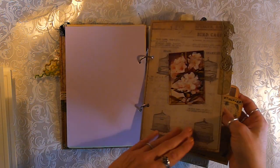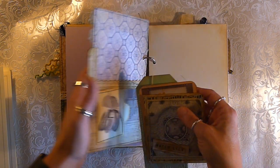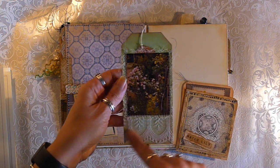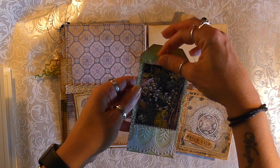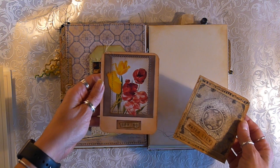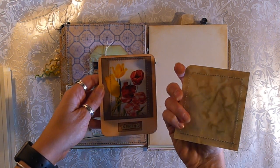So this is the second file folder — another gorgeous image on there. We've got some trim and some tabs. So this pocket has some gorgeous lace down here and there's a little tag. There is this one and there is this one.